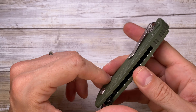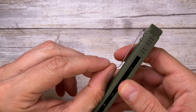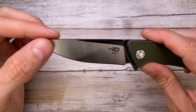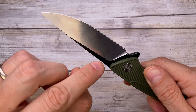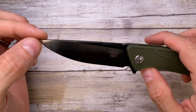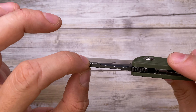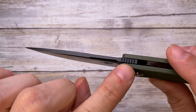The pocket clip is stainless steel, polished, deep carry, tip up only — not reversible and not ambidextrous. It's nicely designed. I would have preferred maybe a little bit more of a clip ramp, but the spring tension is perfect.